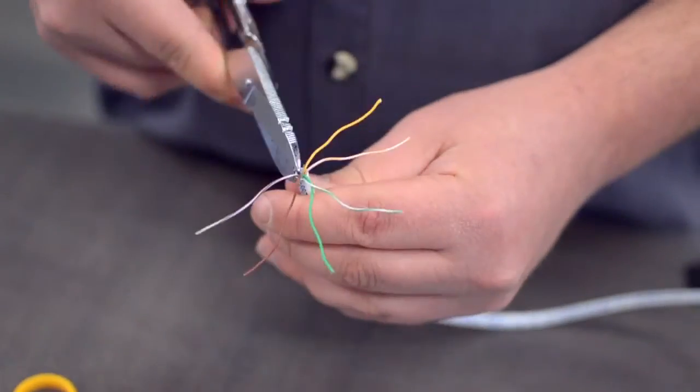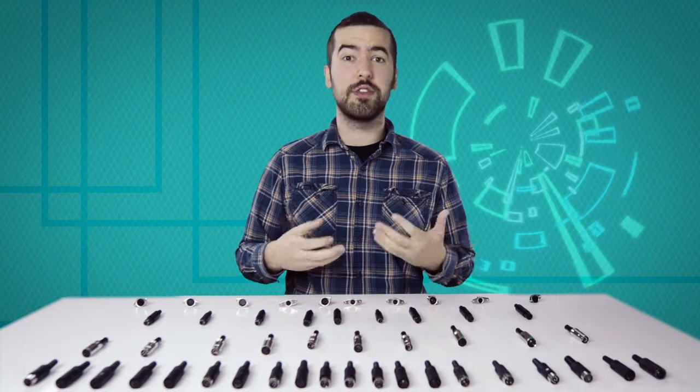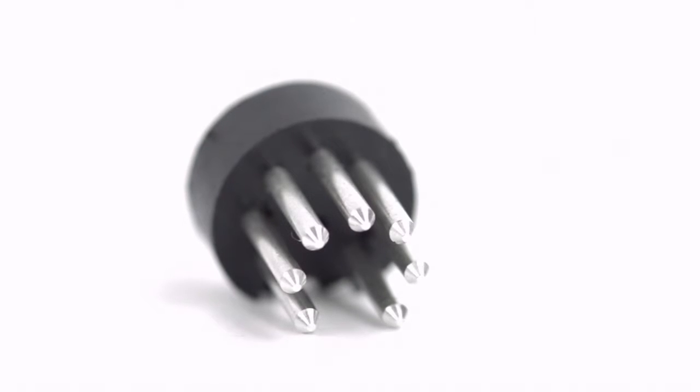Trim off any additional conductors if needed. Now comes the hard part — soldering. If you are new to soldering, it is recommended to find someone who is more experienced for the best results. There are 7 solder points on the connector, corresponding to the pins at the front of the connector.